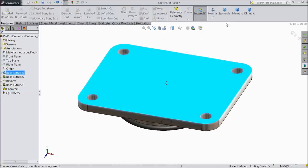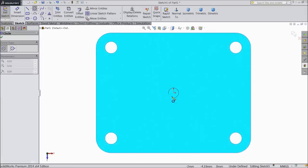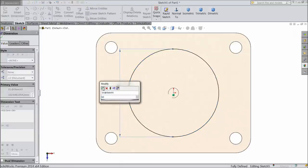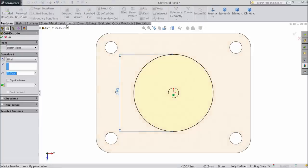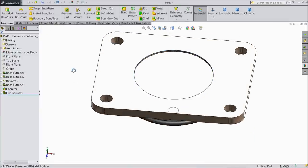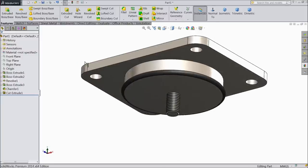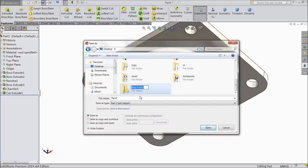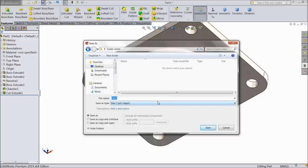Select this top surface sketch, normal. Draw a circle here, 90 mm. Select extruded cut, cut up to depth 2 mm. Now save this part — create new folder on desktop: caster wheel. This is part number 1: mounting plate.